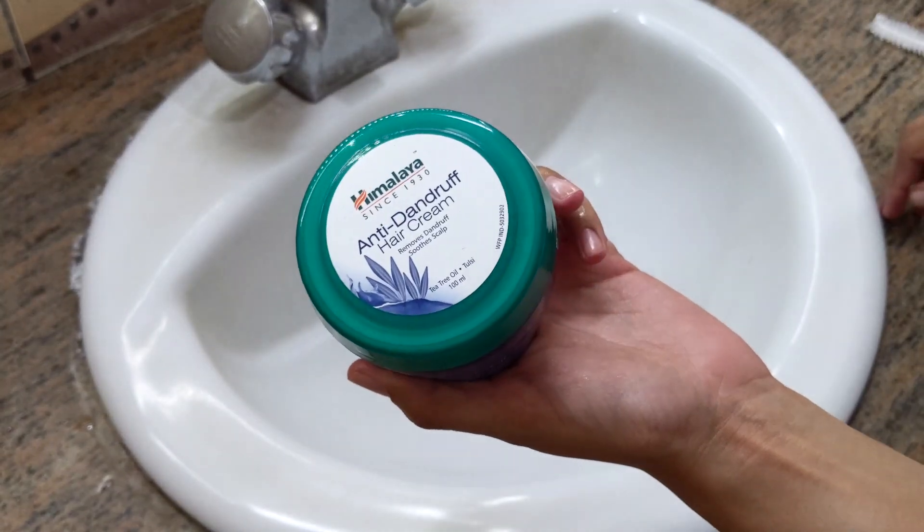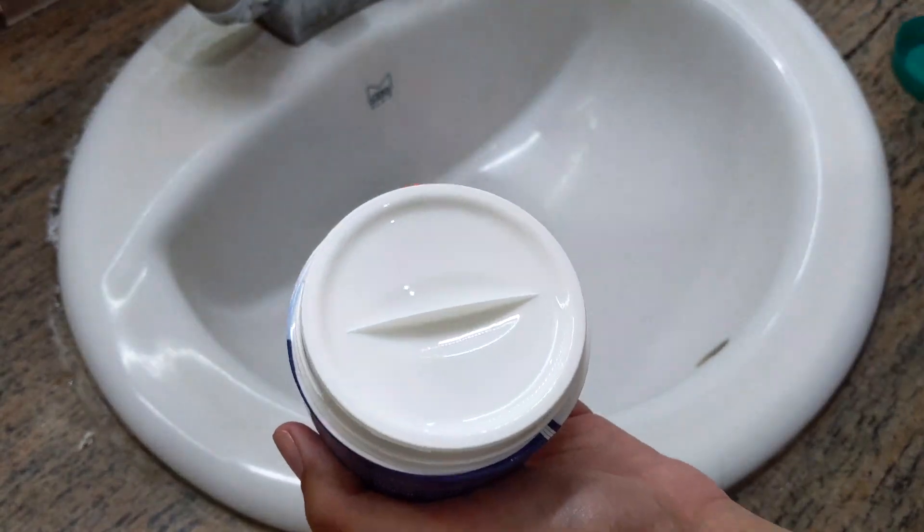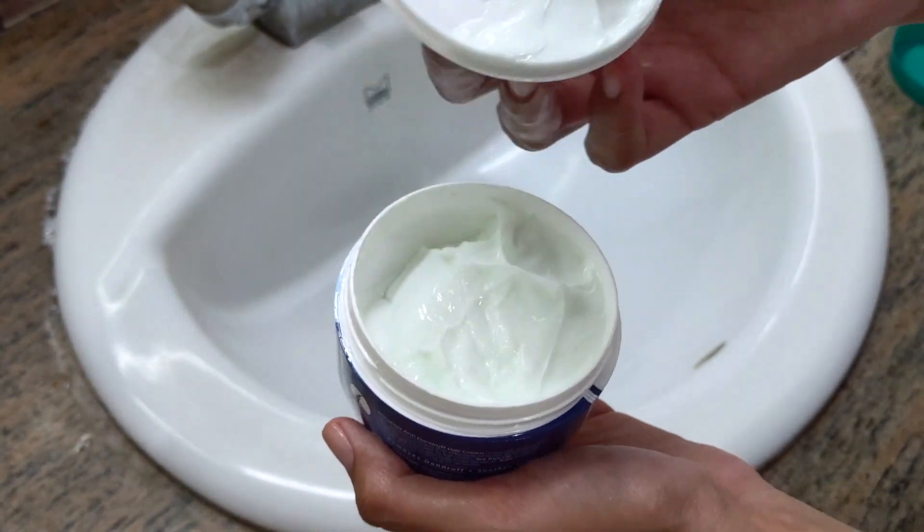If you are suffering from hair fall, I would highly recommend you try this Himalayan anti-hair fall cream. This will definitely make a difference from your very first wash. I'm going to apply the hair cream only to my roots and massage it really well.